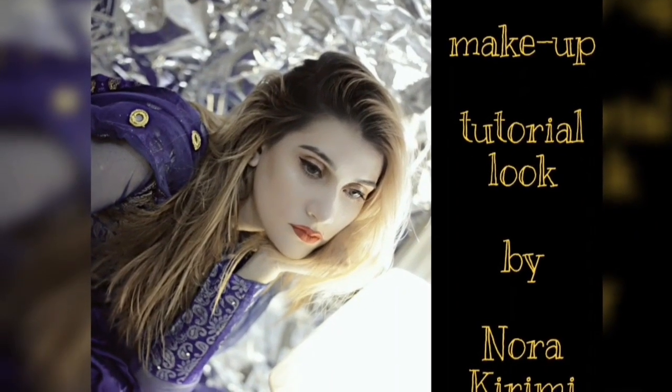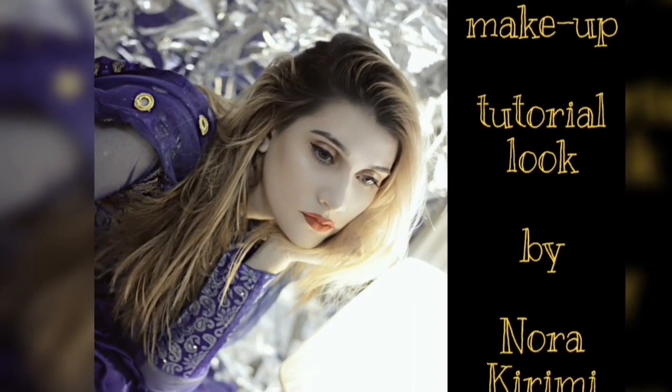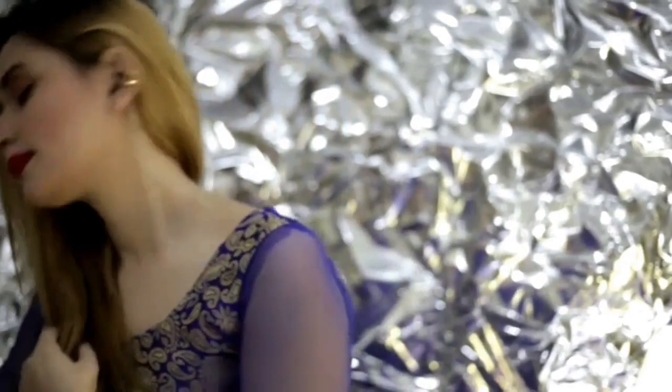Hello everyone and welcome back to my YouTube channel. Today I am here with a Punjabi Desi makeup look — it's full desi. If you guys want to know how to achieve it, please keep on watching. So let's start the video.